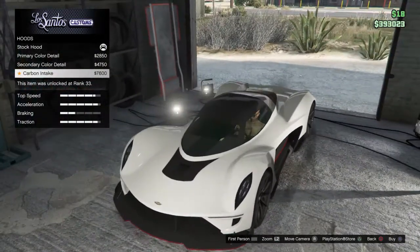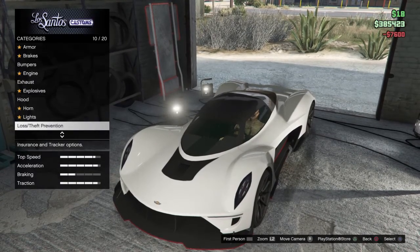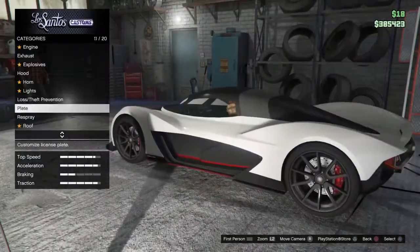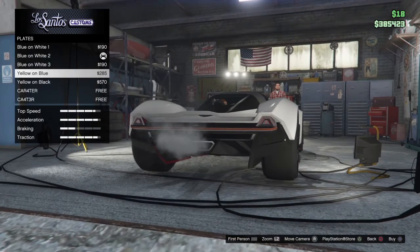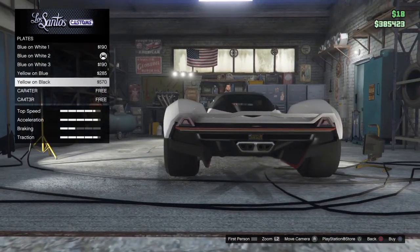This car's got a lot of carbon. At 7,000, I'm just gonna do the carbon intake. Where is the plate? What - that is one miniature plate!